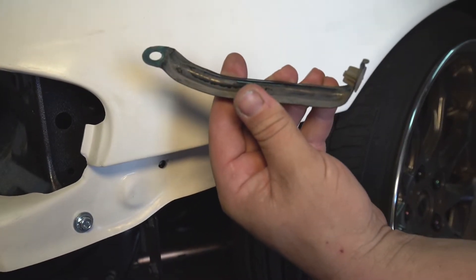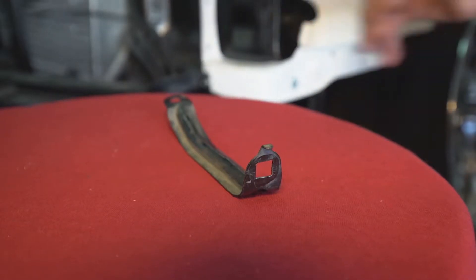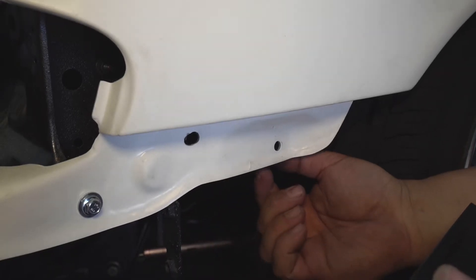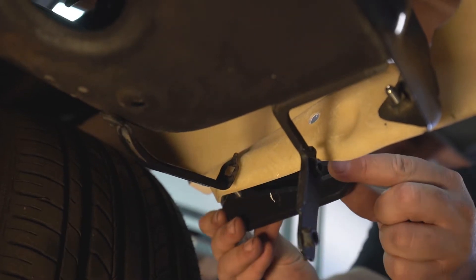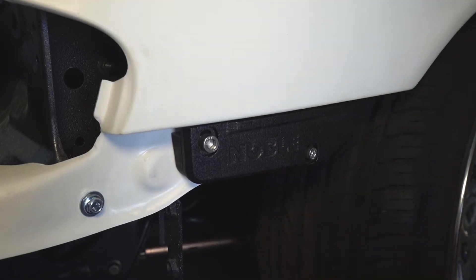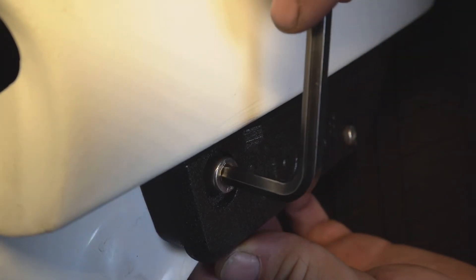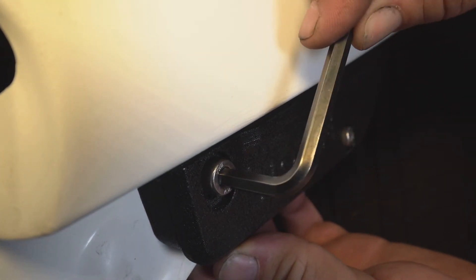For added support, you can use the OEM bracket that goes behind the Bumper Buddy. Simply break off the plastic piece and it's good to go. You want to put it in line with the innermost screw. From here you can adjust and tighten — be sure to just tighten to snug, don't over-tighten.